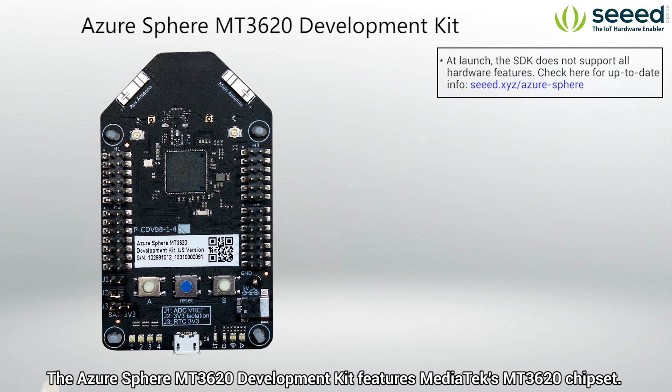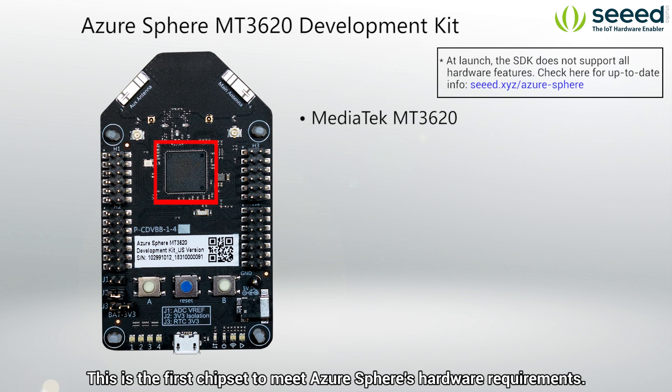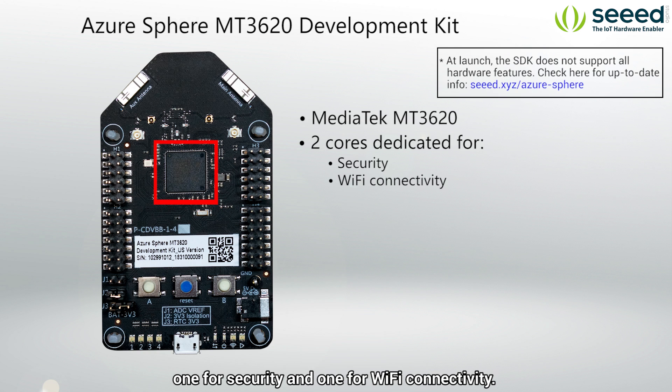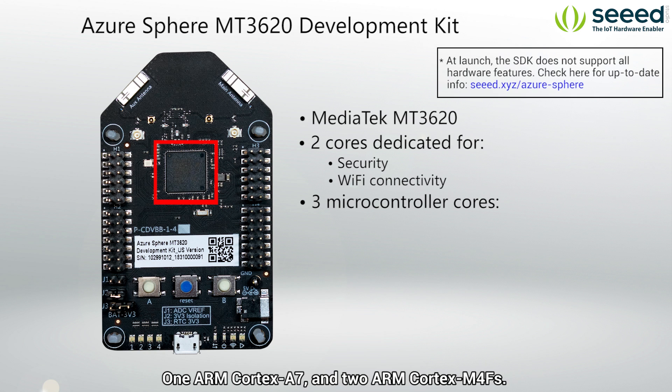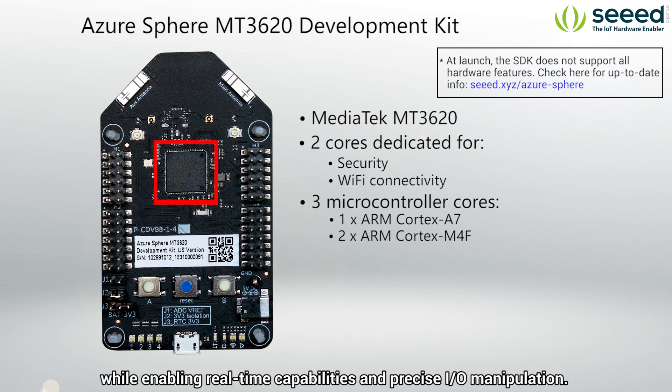The Azure Sphere MT3620 Development Kit features MediaTek's MT3620 chipset — the first chipset to meet Azure Sphere's hardware requirements. Two of the cores are dedicated, one for security and one for Wi-Fi connectivity, and these can only be accessed via APIs. There are also three user-accessible microcontroller cores: one ARM Cortex-A7 and two ARM Cortex-M4s. This makes it a crossover MCU, allowing high-level flexibility and logic while enabling real-time capabilities and precise I/O manipulation.